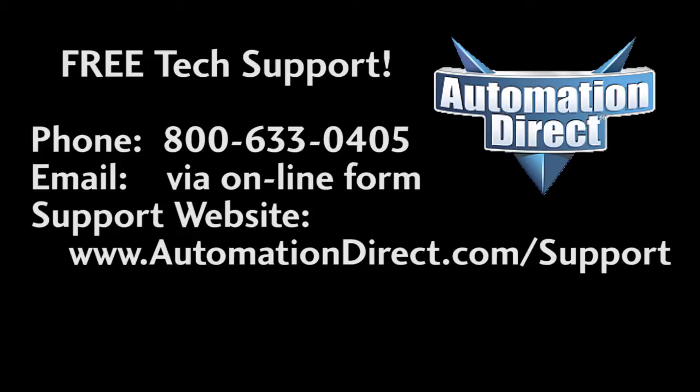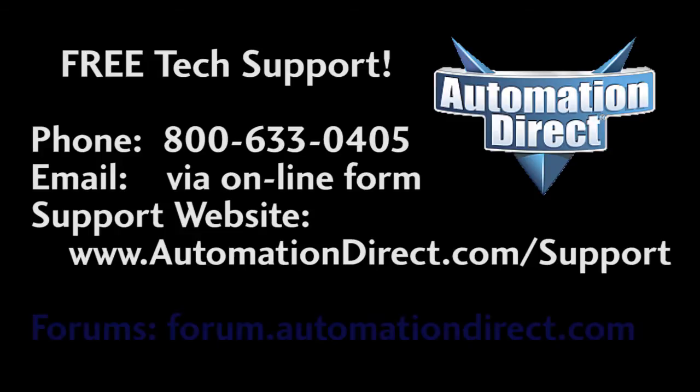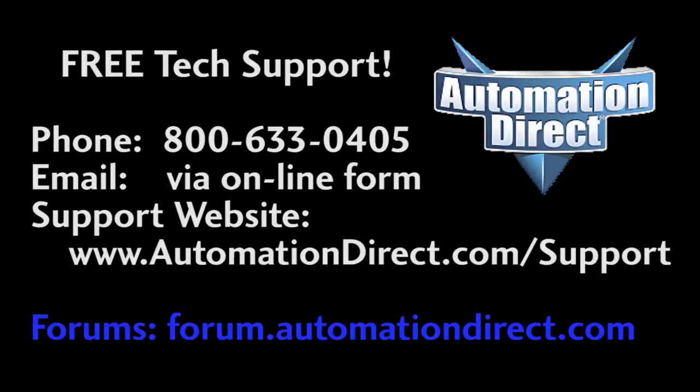If you have any questions, please don't hesitate to call AutomationDirect's free award-winning tech support — they'll be happy to help you. And don't forget the forums; there are lots of folks there that love to share their years of experience. Just don't post support questions there, as AutomationDirect's support staff doesn't monitor the forums on a regular basis.